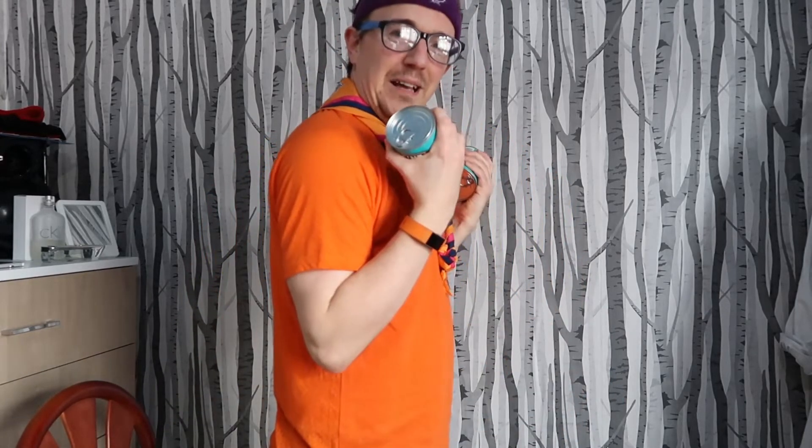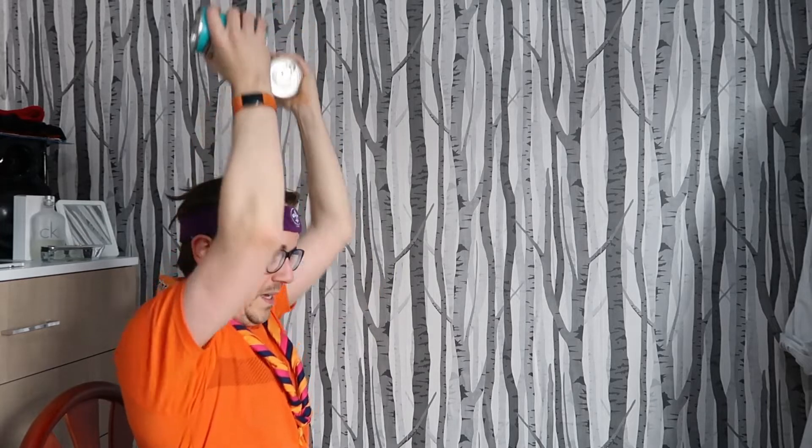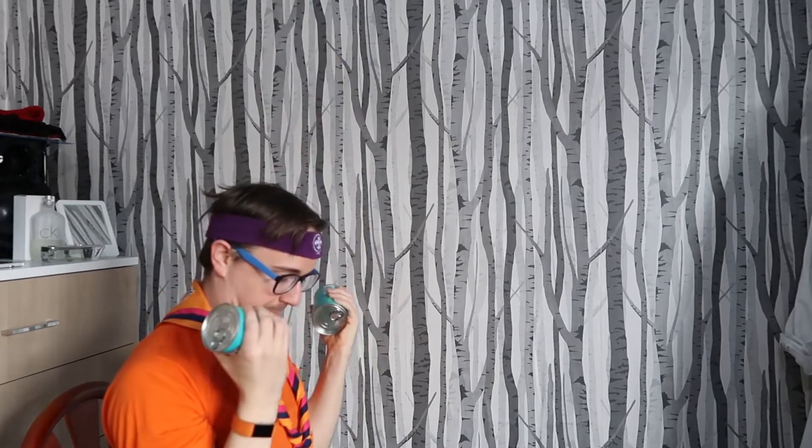The next one is obviously back to the tins. If you do have dumbbells, sure, do that. Remember it's your bicep and then up — bicep, up, down. If you want to use heavier tins, go for it.